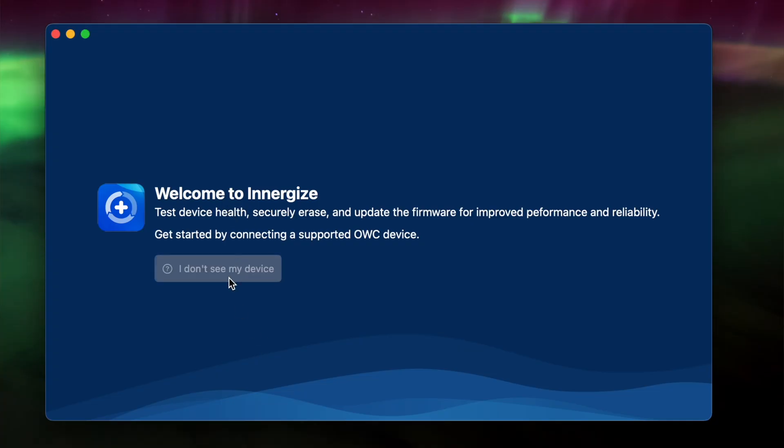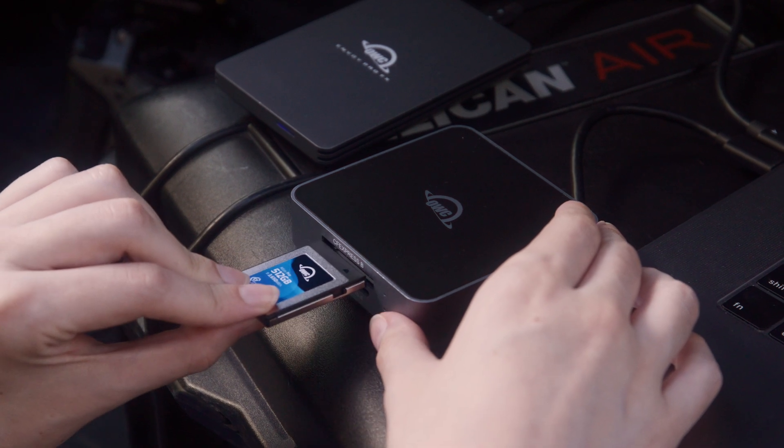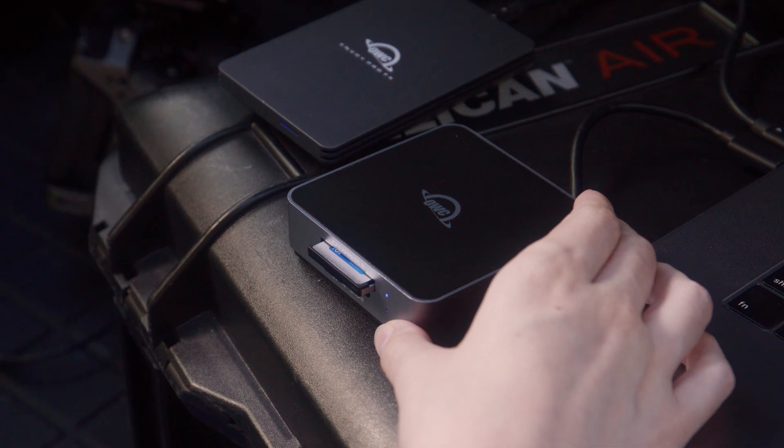If you see "I don't see my device," remember that Energize only recognizes OWC cards and readers, so you must connect your OWC Atlas card through an OWC Atlas reader.